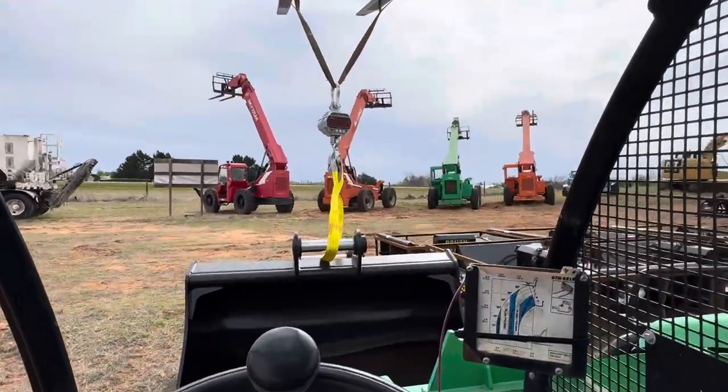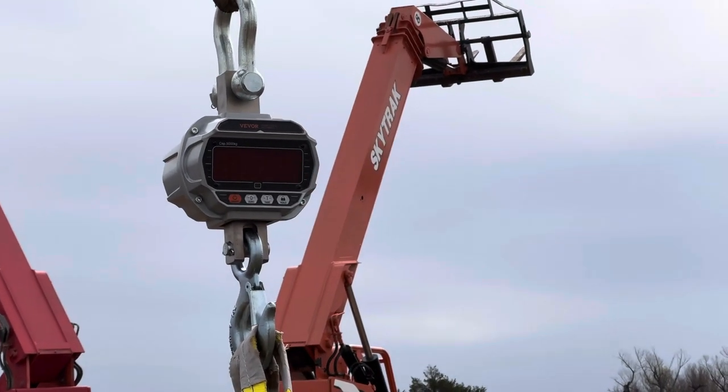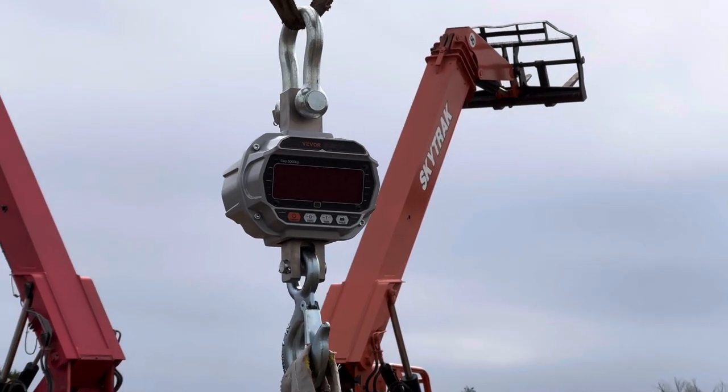i35equipment.com. Today we are utilizing a Vever Crane weight scale to measure the weight of a bucket.